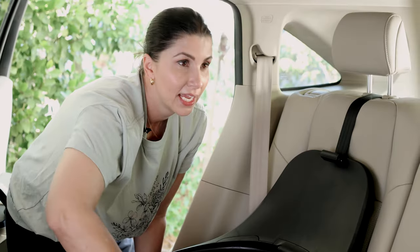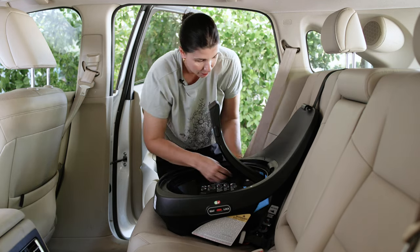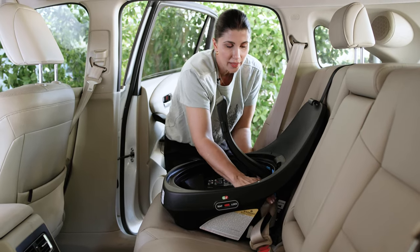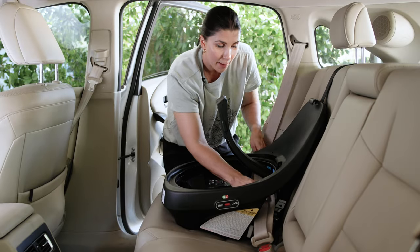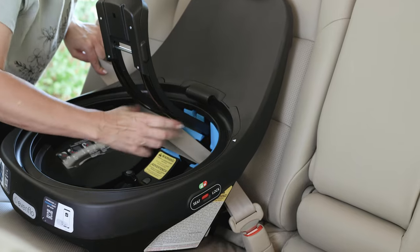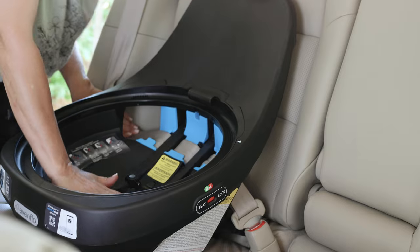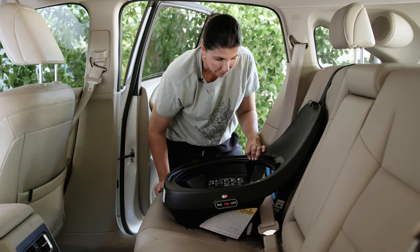If you're having trouble closing the tensioner, you may have made the seat belt too tight — unbuckle it and next time don't take out as much slack, be a little looser. Also be aware that some vehicle belts have small flaps or circles that can interfere with pushing the tensioner down. If that happens, shimmy the base right or left on the vehicle seat to get it out of the way. Line the seat belt up under all the blue tabs, don't pull too tight, push the tensioner down, then lock your vehicle seat belt. Confirm the tether is tight and test for tightness.